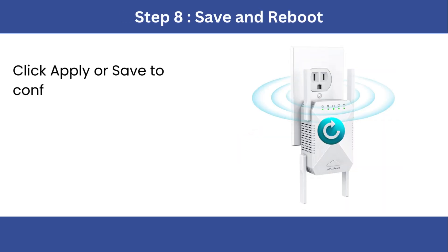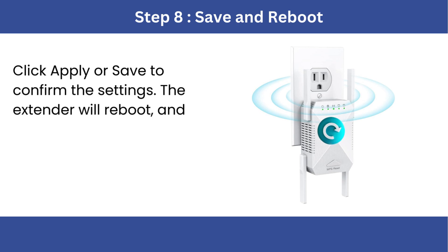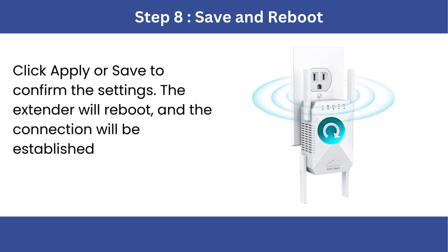Step 8: Save and Reboot. Click Apply or Save to confirm the settings. The extender will reboot and the connection will be established.